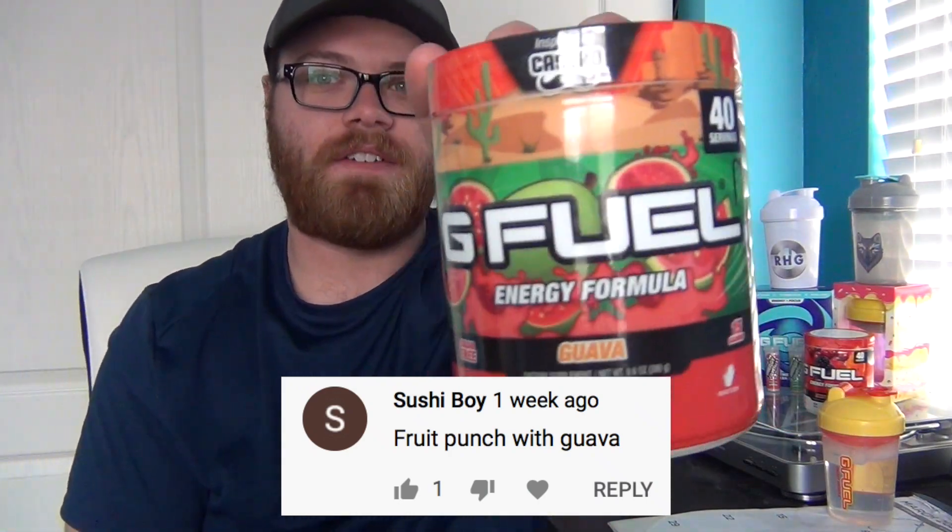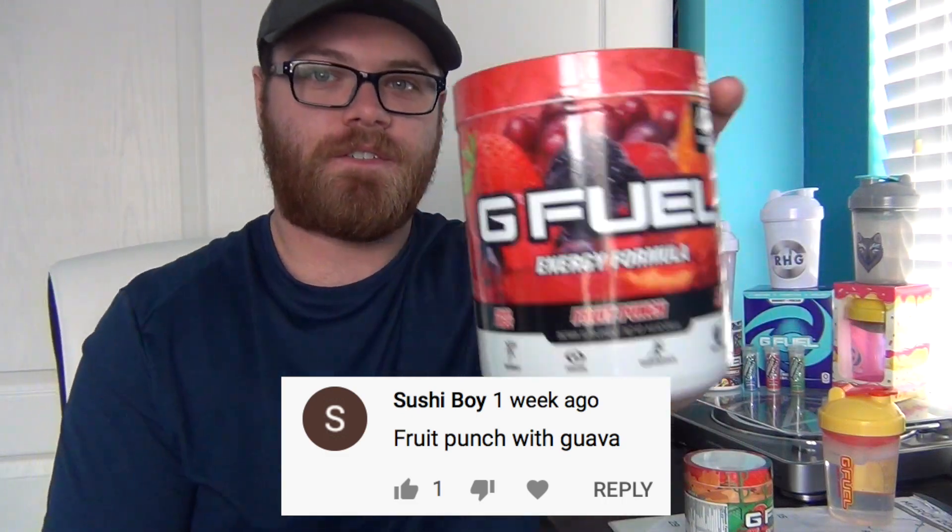Today's G Fuel mix is requested by one of you guys, and they said to go ahead and mix G Fuel's Guava flavor with G Fuel's Fruit Punch. I don't know how long it's been since we've done a mix with Fruit Punch — I feel like it's been forever. We also have the KSI Shaker Cup with us today, so let's go ahead and get into this video.